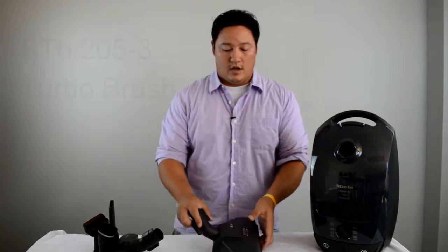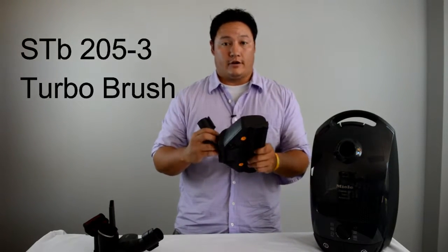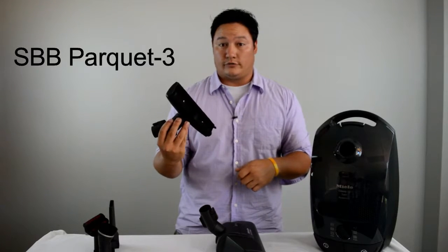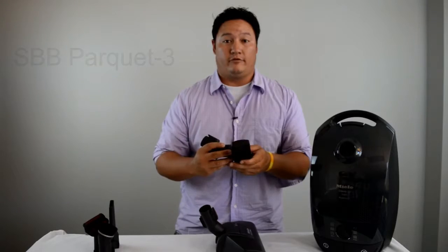It's going to come with two different floor tools. The first one is an air driven turbo head, which is going to be used on your area rugs and short pile carpeting. The next one is a floor brush, which is going to be used on all hard surface flooring. It's got nice soft bristles that help you dust and remove debris with suction.